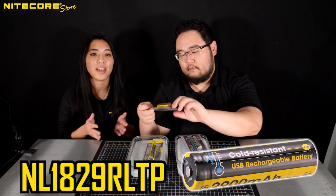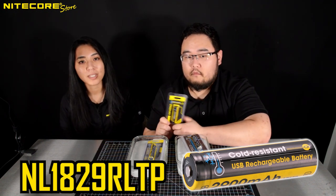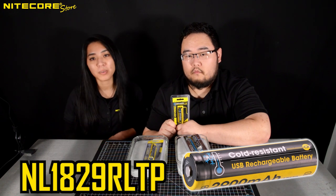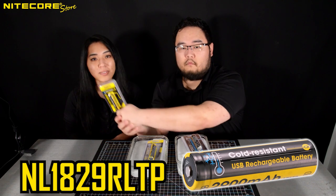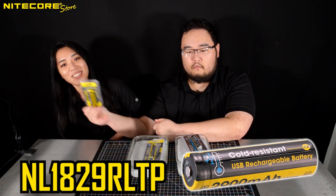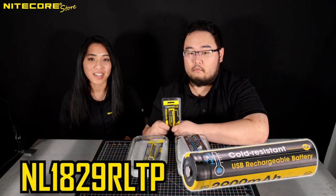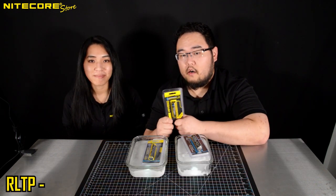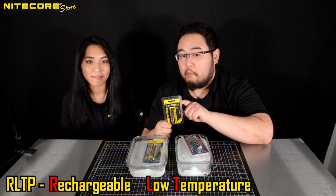The NL1829R LTP is an 18650-sized battery with a built-in micro-USB charger and is compatible with any of our 18650-sized flashlights, such as the P10V2, the P20V2, the P20UV2, the MH27V8, the MH11, the MT21C, and more. RLTP stands for rechargeable low-temperature battery.